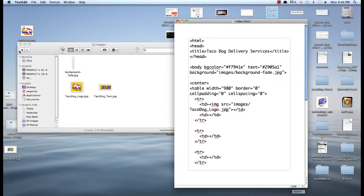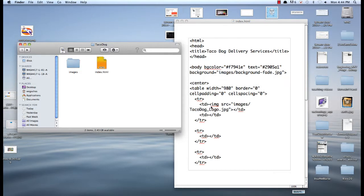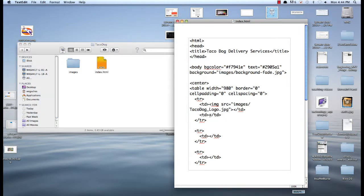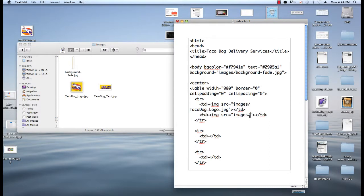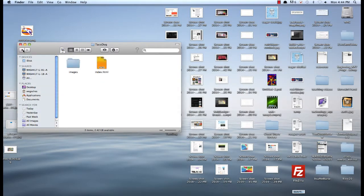We'll go ahead and save that. And for the next one, this will be the text, so image.src equals. Close that out. Once again it's in the images folder, and tacodog_text — so tacodog_text.jpeg. Let's see how this is looking.